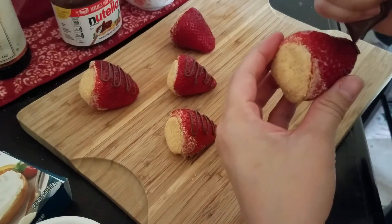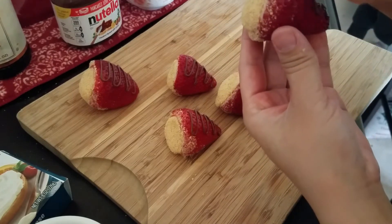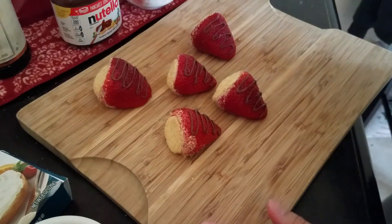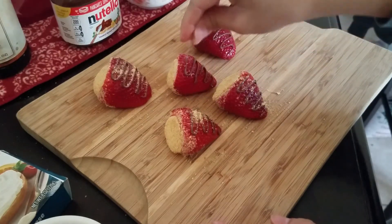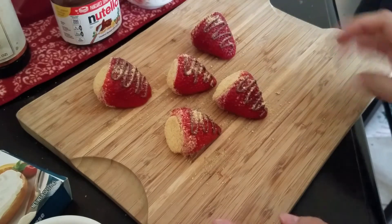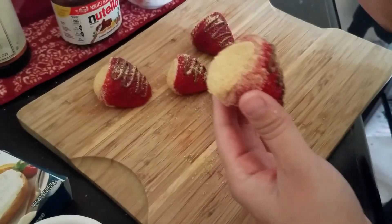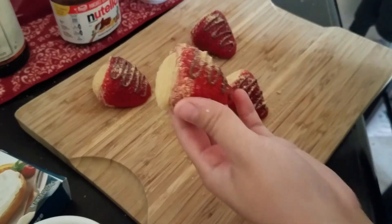Ideally you eat these in one bite, but I'm using really big strawberries so it'll probably take two bites. Pipe the Nutella on like that. Then I like to take some more graham cracker crumbs and sprinkle them on top because I love the way they taste. And there you go — your cheesecake stuffed strawberries are ready to eat! You can make this less messy by using bigger cracker pieces on top instead of finely crushed crumbs.